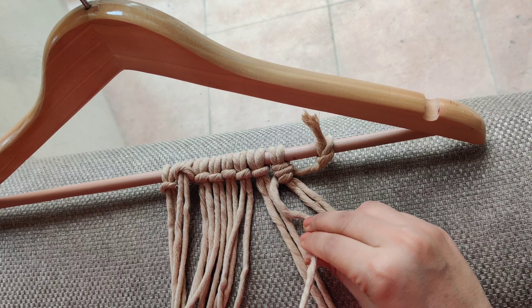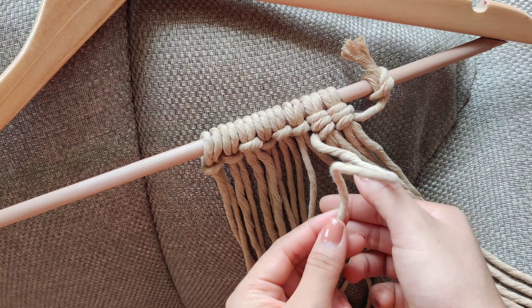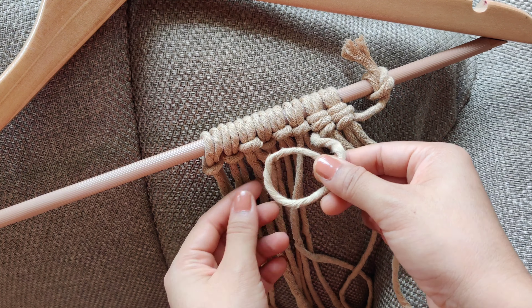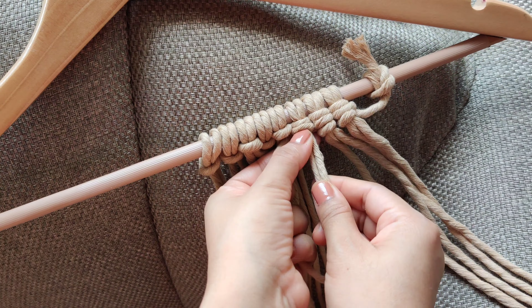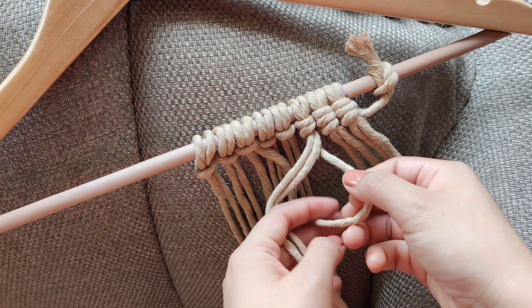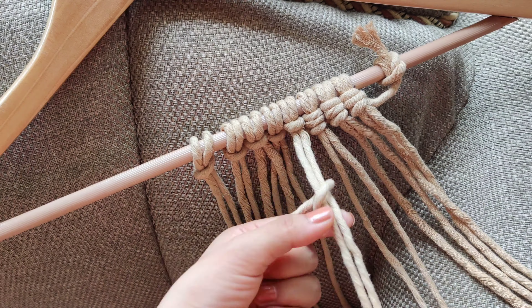You have to repeat the same knot. Next step, you have to add two cords and repeat the same knot. This knot is called the double hitch knot — this is another way to make it, but I feel this is the easiest way. Just make sure that your knots are tight so that there is no gap in between.